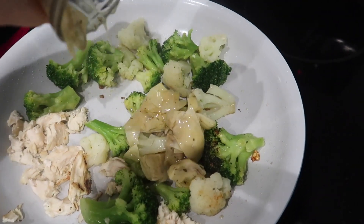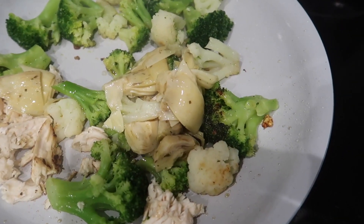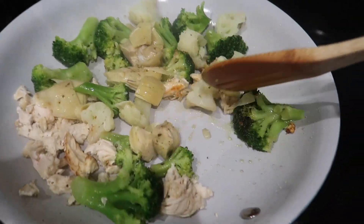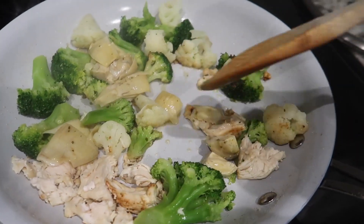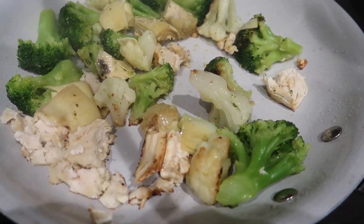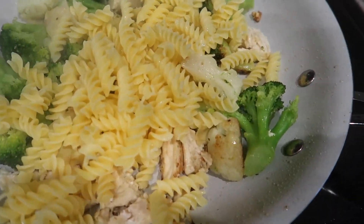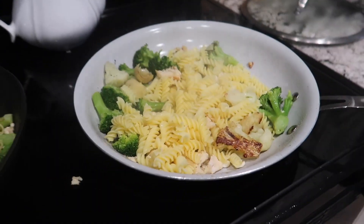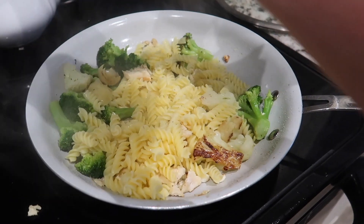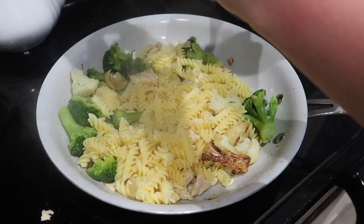Now I'm adding my artichoke hearts. I wish I had some on hand, but I also love to add sun-dried tomatoes to this dish — it's really good. I like to add the pasta last to make sure everything is cooked really well, then season with a little salt and pepper, and let it sit on the pan for five to ten minutes. I kind of like the noodles to get a little crispy.